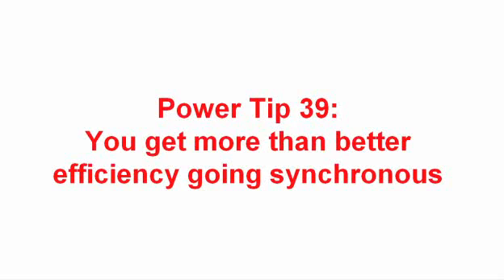Welcome to PowerTip 39. We're going to look at a buck converter and see that you get more than just an efficiency improvement when you go with synchronous rectifiers.